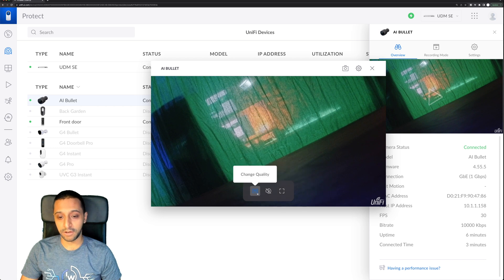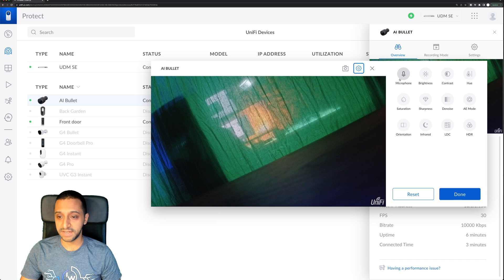We have volume, high quality, and full-screen options. The main settings include microphone, brightness, contrast, hue, saturation, sharpness, and mode — all things you'll want to play around with once it's configured. It's relatively easy to set up, no real difference from the other cameras on a UniFi setup. Let's go outside and pop it on to see how the image looks in both day and night.